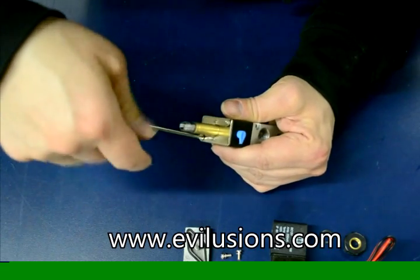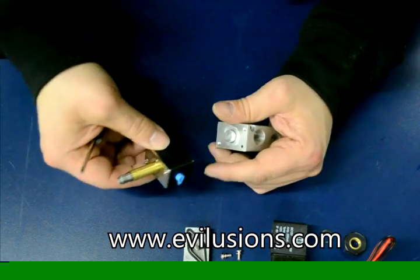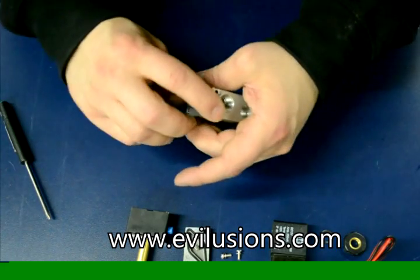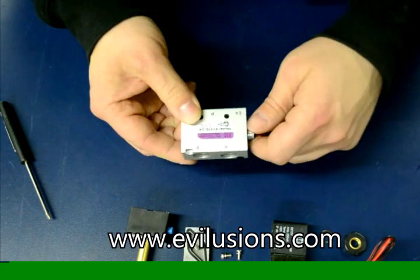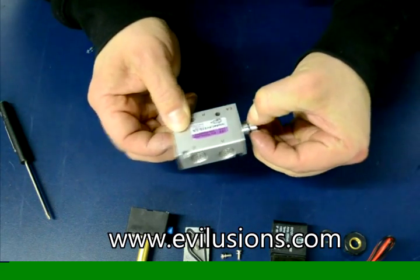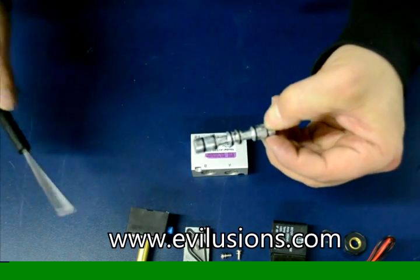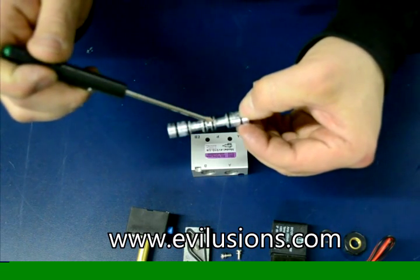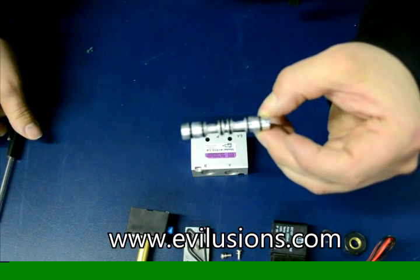Now removing the screws on the coil end. This is essentially a tiny little valve in itself — when the coil energizes, it causes air to actually push the spool to the side. So all you do is push the spool out of the body. The direction does matter, so don't get it mixed up. Make sure the spool goes back in the body the same way you took it out.